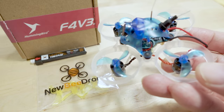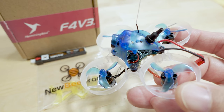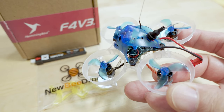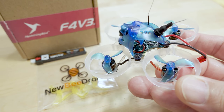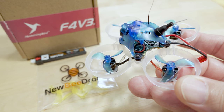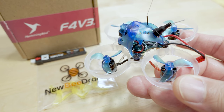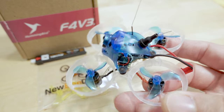The biggest change in this one is that they moved the VTX, which was previously integrated with the camera. It's now integrated into the all-in-one flight controller. The flight controller has the VTX, four-in-one ESC at five amps, and also includes an ExpressLRS receiver with a single antenna.